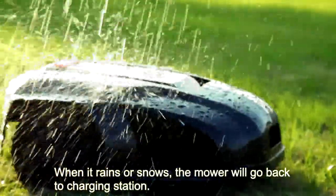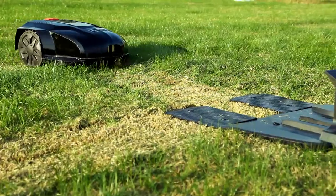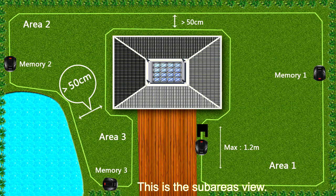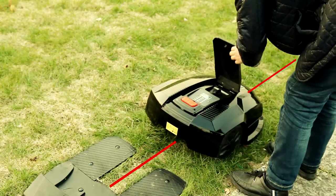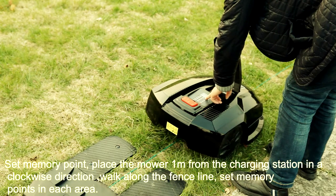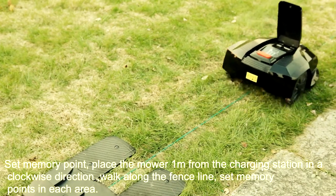When it rains or snows, the mower will go back to the charging station. This is the sub-areas view. To set memory points, place the mower one meter from the charging station in the clockwise direction, walking along the fence line and setting memory points in each area.